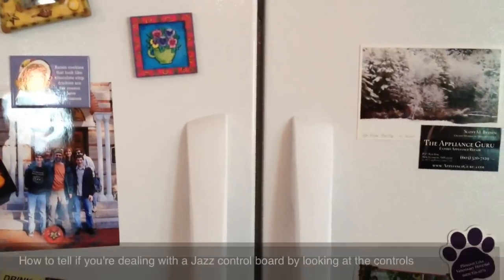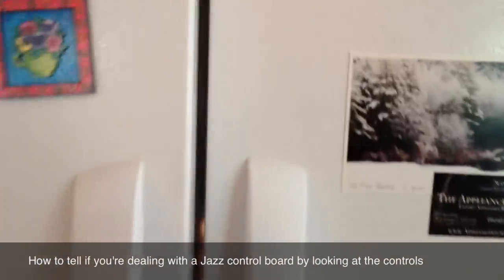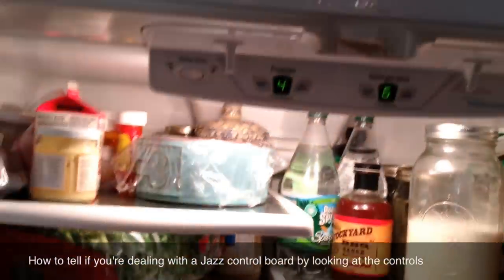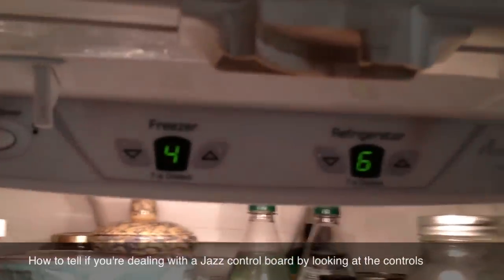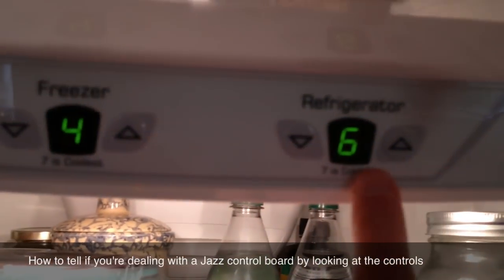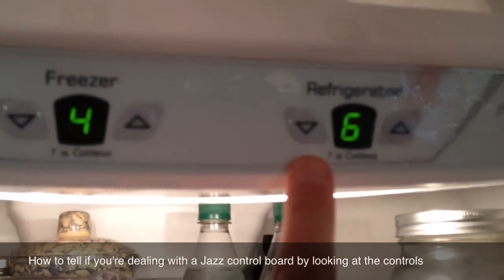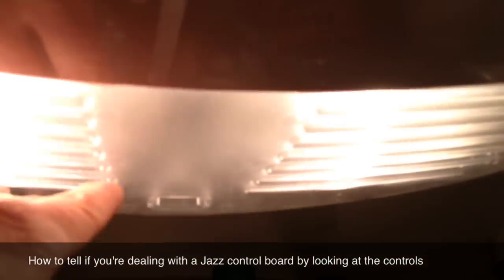This is an Amana French door refrigerator with the bottom mount freezer, and it has the Jazz Control Board. You can always tell the Jazz Control Board — it's got the two single digit digital displays, one for the freezer, one for the refrigerator.